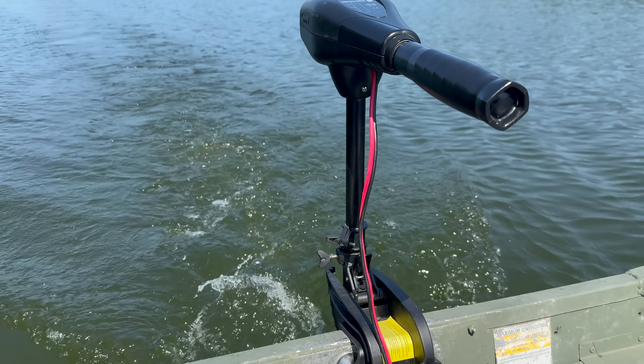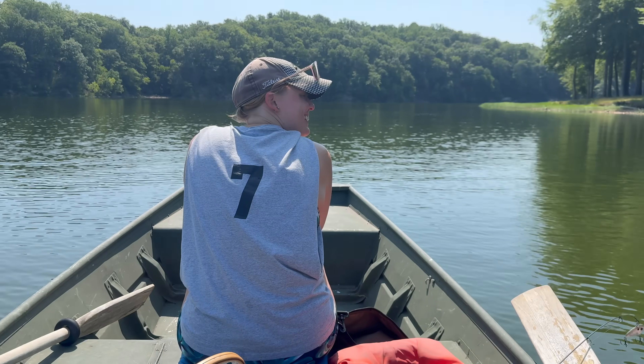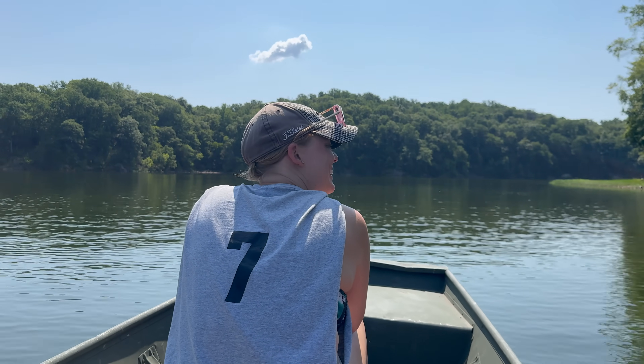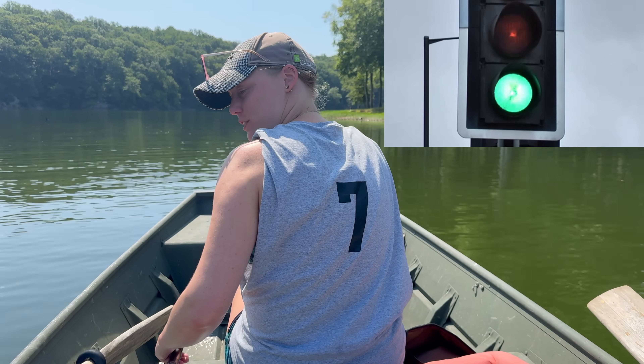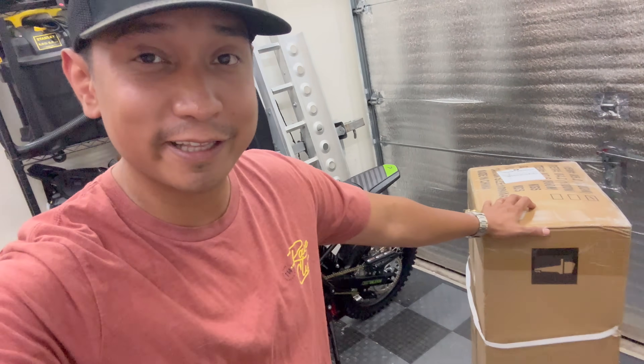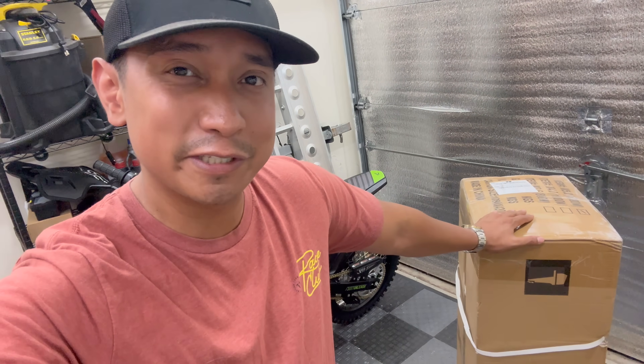This is pretty much as much weight as I'm going to get. My wife Bailey basically said she wanted a faster motor, and I took that as approval for me to buy an electric motor. And that is exactly what I did — let's go check out what's in this box.